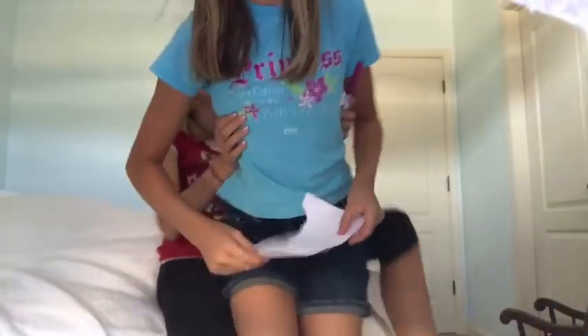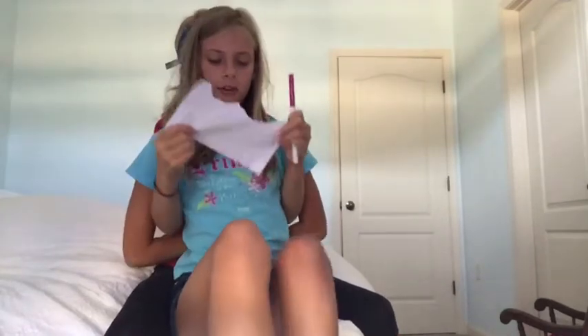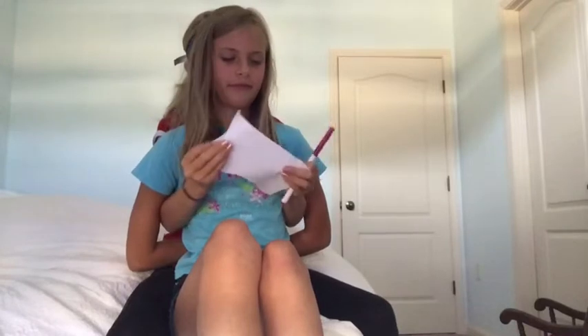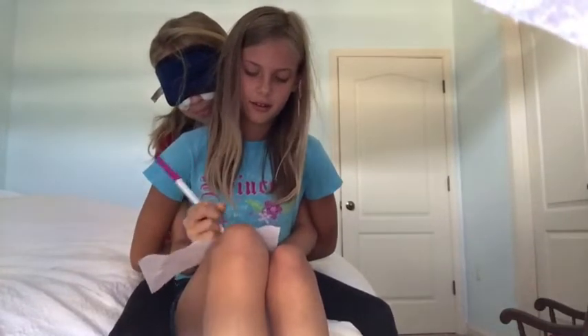Now we're going to draw, but the marker is on the ground. Okay, there's the marker — you found it! I got the paper. Now I feel like we should — oh, you folded it! Okay, now we're going to draw a smiley face and hope she doesn't get marker on my skin. There's the paper you keep dropping — let's draw the smiley face. Make the circle!